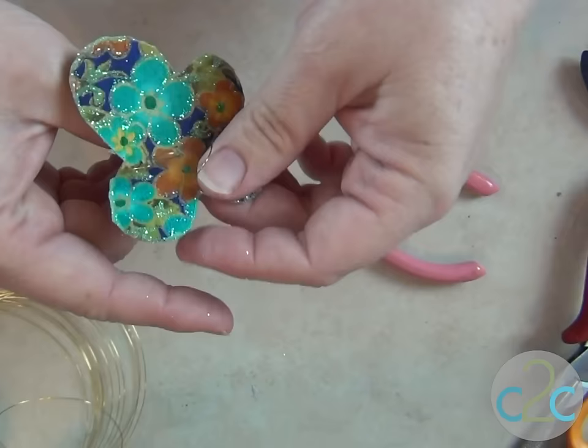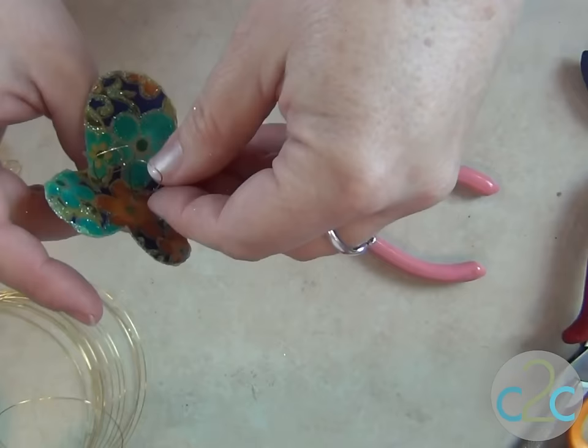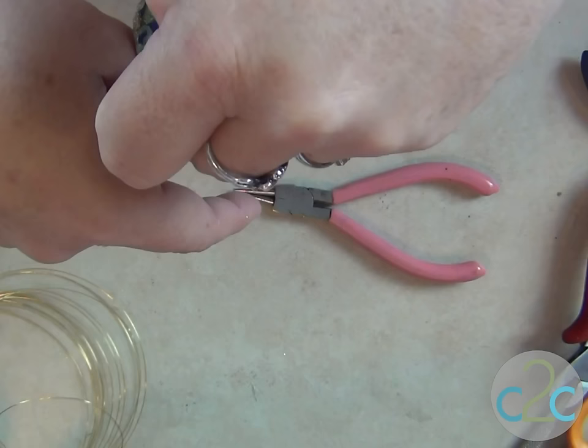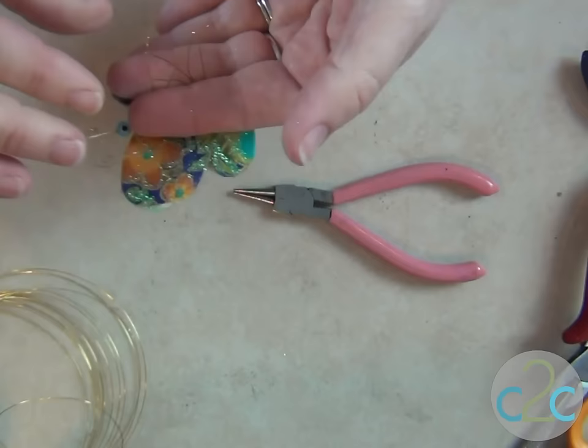Now I have three loops, and I'm going to turn them so that they're open down the spine. And I'm going to slip the butterfly body into place. Now butterfly's body is in place.